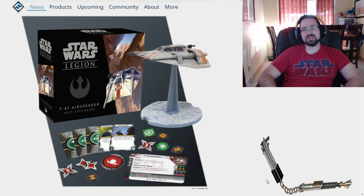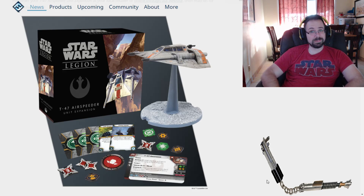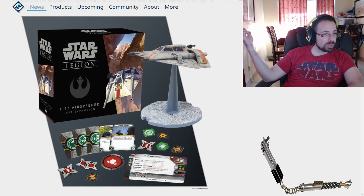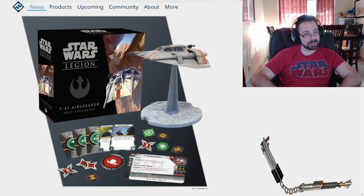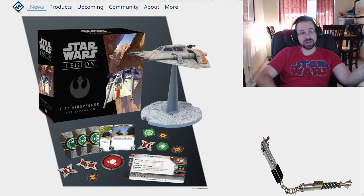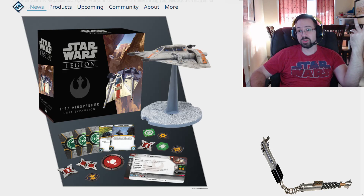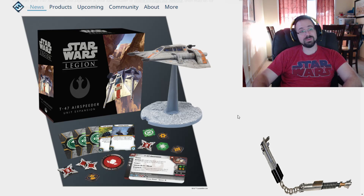I want to hear what you guys think — do you think it looks a little too small? We forgot to go over the points: it's 175 points, so the thing is expensive. Plus, you're going to want to put another gun on it. With Arsenal 2 you're going to attack twice, so you need to have two guns. That puts it probably close to 200 points or more, depending on what the other guns cost.